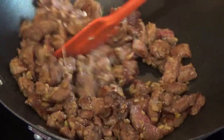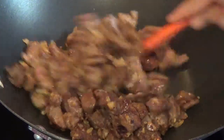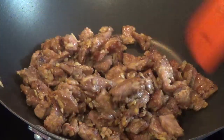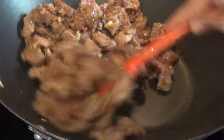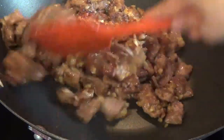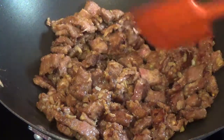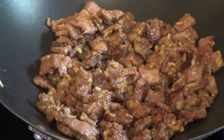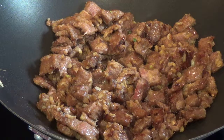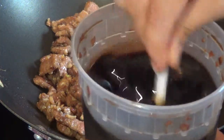I'm going to stir it again and add some more sauce, making sure it gets more cooked and more brown. The whole place smells so delicious. I'm going to go ahead and add a little more sauce — this is my brown sauce — and stir it in.